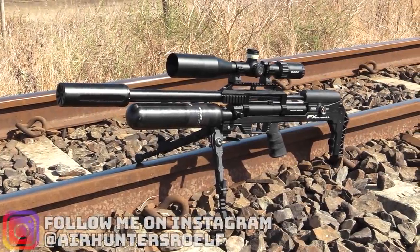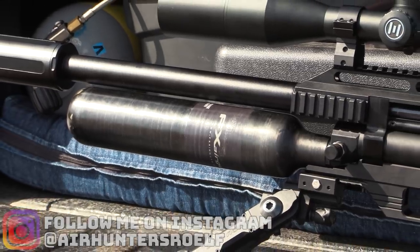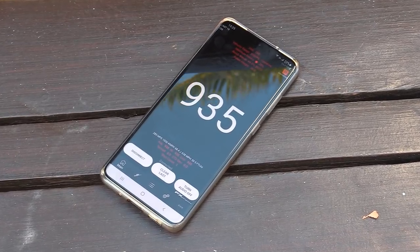Today we are using the FX Maverick with a custom 600 millimeter impact barrel and a 580 cc bottle. It is tuned to shoot a new 26 grain slug at 930 feet per second. But more on that later.